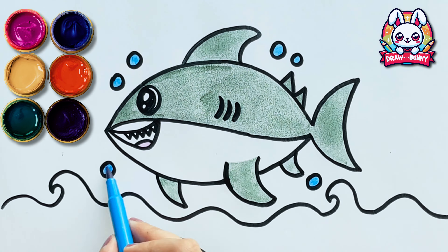We'll first make the body of the shark. Do you know sharks have been around longer than dinosaurs?